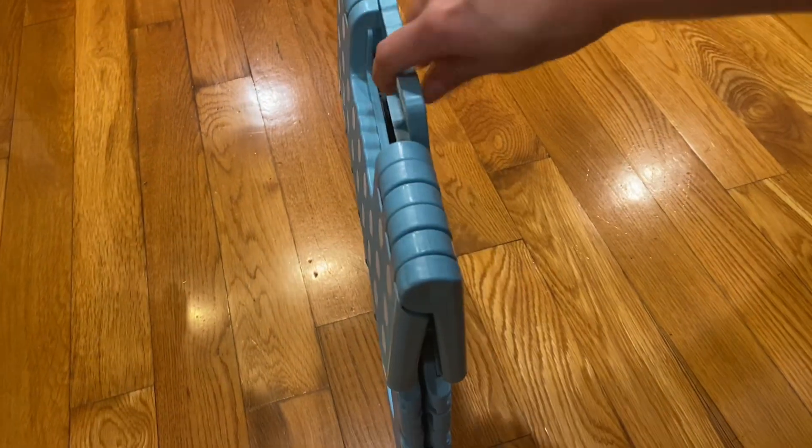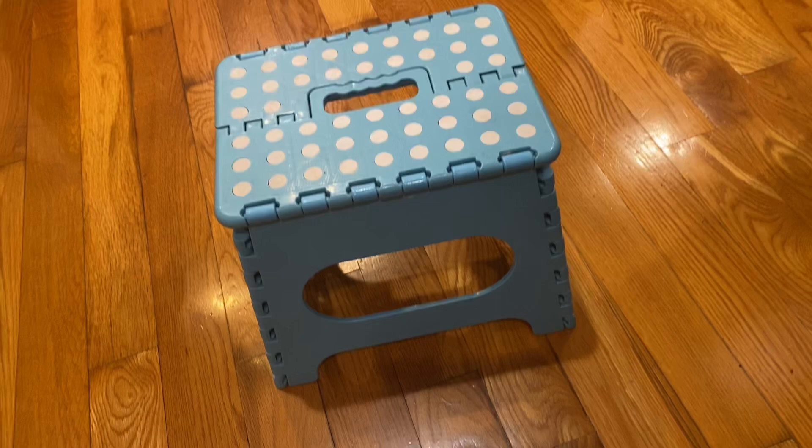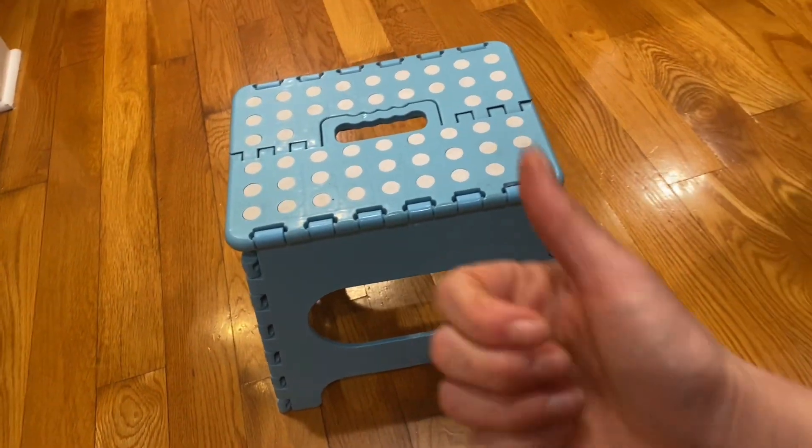Overall, I definitely recommend this little cute folding step stool, 11 inches. Give it a thumbs up.